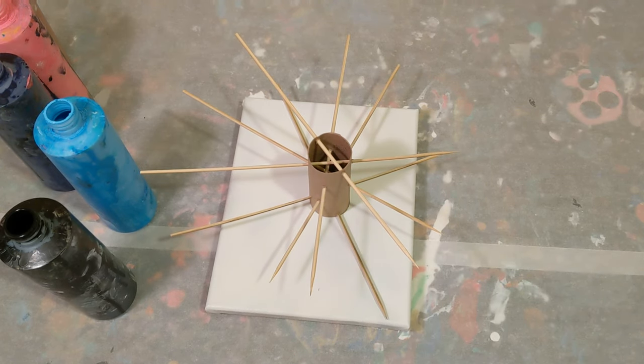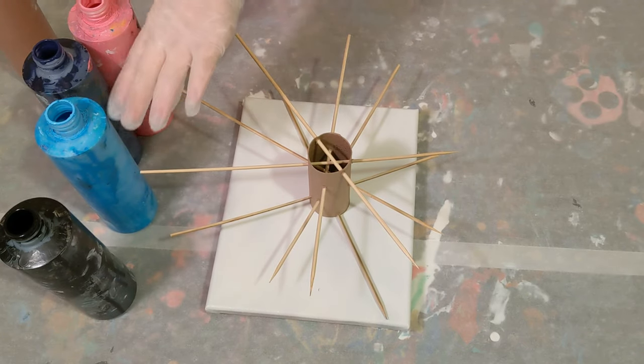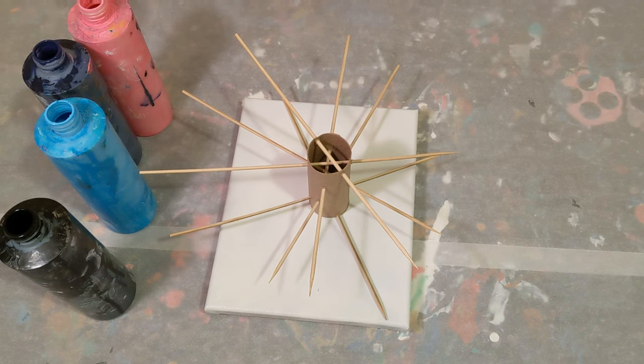It actually looks like it's going to stand pretty well, so I'm excited about that. The colors we're using today are black, light blue that I make, purple, and pink — these four are all Artist's Loft flow acrylic, a mix of Floetrol and water. These three I mixed myself: light blue is white and blue, purple is red and blue, pink is white and red. And then we also have copper from Liquitex, same mixture of Floetrol and water.